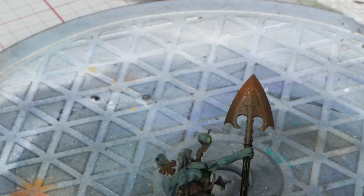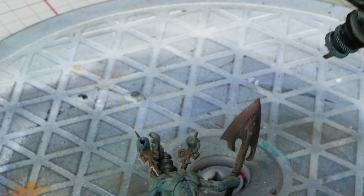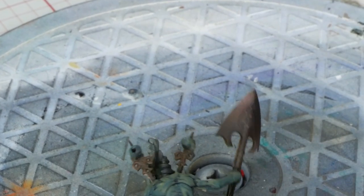I want to try really pushing the orange on the back, as there's less severe light being reflected and thus the mid-tone would be more represented.